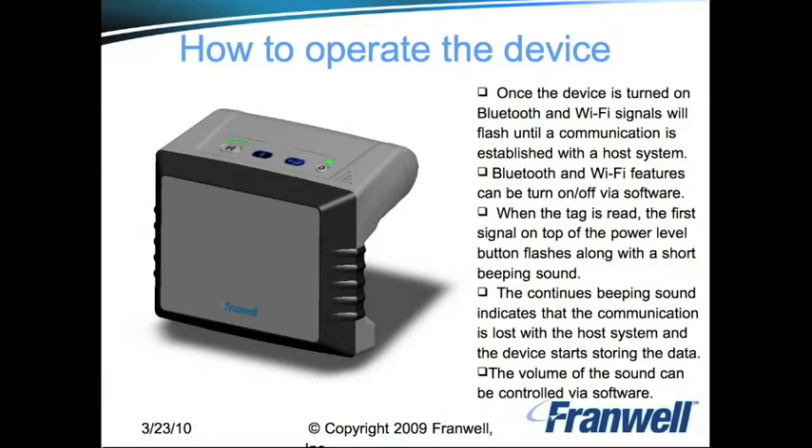The Framwell RFID sleeve is easy to operate. Once the device is turned on, Bluetooth and Wi-Fi signals will flash until communication is established with the host system. Bluetooth and Wi-Fi features can be turned off via the software. When a tag is read, the first signal on top of the power level button flashes along with a short beeping sound.